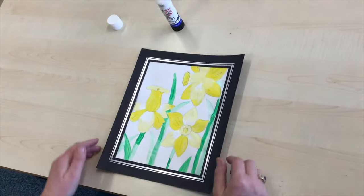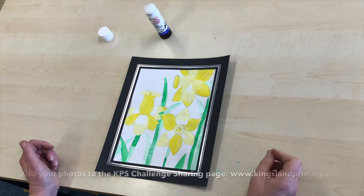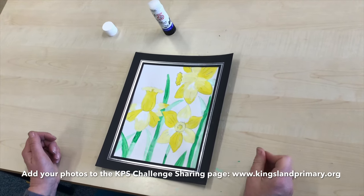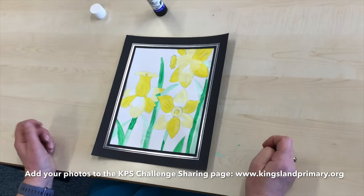Now when you've finished your daffodils and you've done your frame, you might want to take a picture of it and put it onto the school website. That would be lovely.